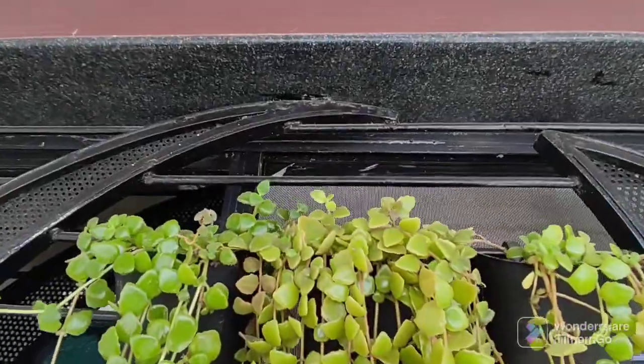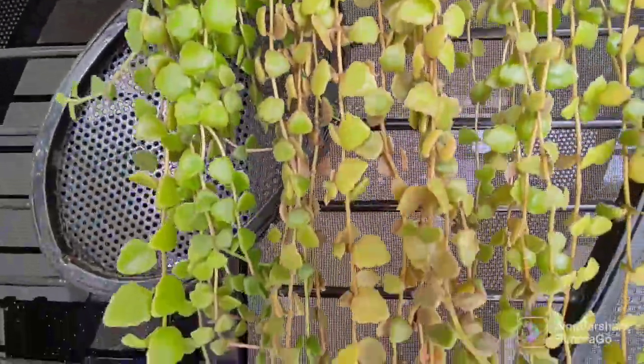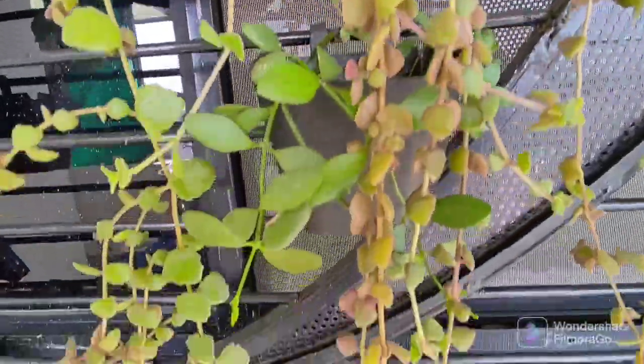You will see this is so beautiful. If you make it in vertical gardening it will look good.